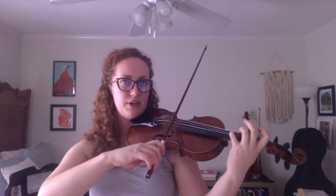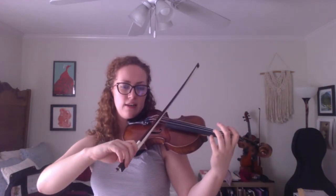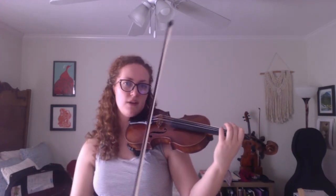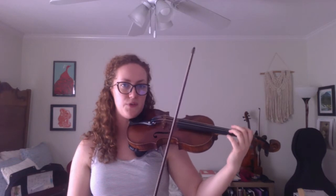Just to recap: for the staccato note, you want a nice short note. You're going to start the bow and then physically stop the bow from moving instead of just letting it run its course. For the accents, you're going to want to use a little bit more bow weight by leaning in on your index finger to emphasize the beginning of each of the accented notes. Here is the Nixing Bowl March — I'll play it through with a repeat.